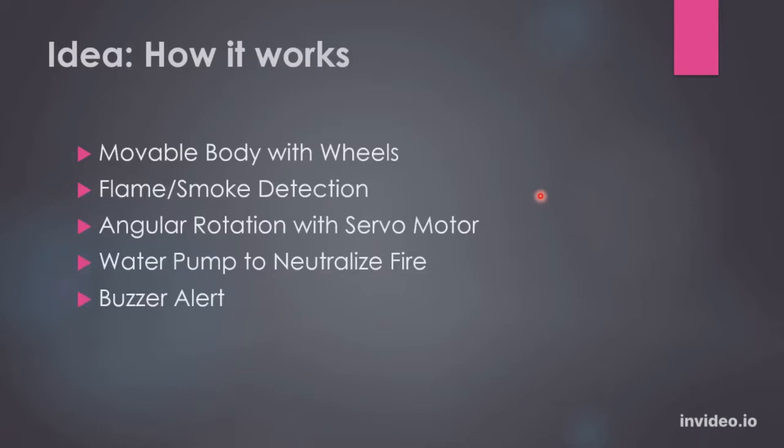So this is how it works. The robot has a movable body with some wheels. It can detect flame or smoke, and there is a servo motor which controls the angular rotation of the smoke sensor. There is also a water pump to neutralize the fire, and there is a buzzer alert system.